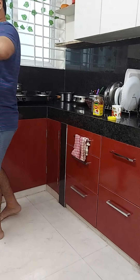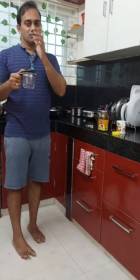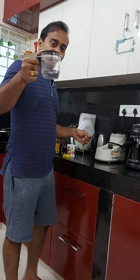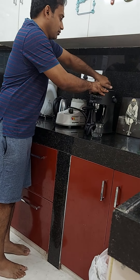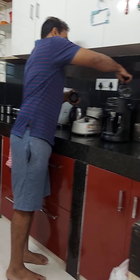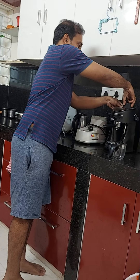So I will brew 1 shot of espresso. Look at this carafe here. This has marks indicated 2, 4, and the between ones are 1 and 3. Since I am just making 1 shot of espresso, I will just pour water to the first mark here. So I take out this lid and pour water till the first mark. I am going to decant this into here.